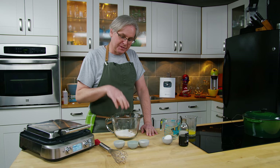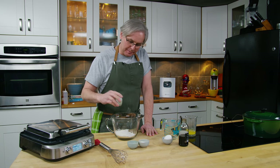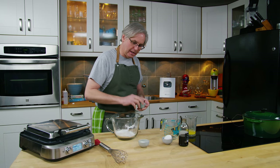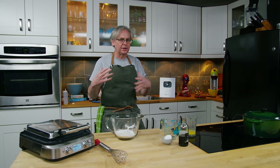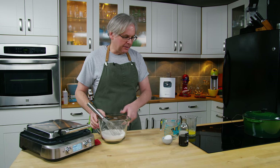In this jug I have some flour, just regular all-purpose flour. To that I'm gonna add some baking powder, salt, and just a little bit of sugar. The sugar is not going to make them sweet — it's just going to help the color a little bit as it bakes. So a little bit of a whisk to bring that all together.